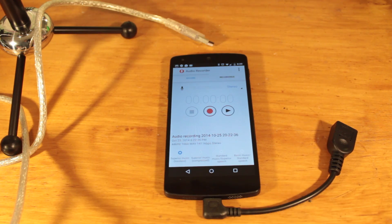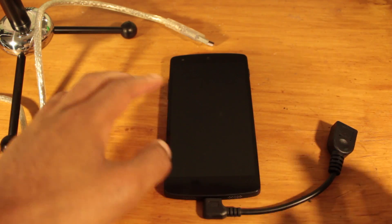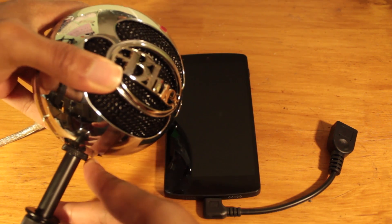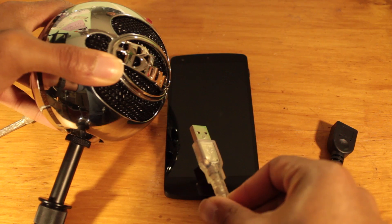A new feature added in Android Lollipop is USB audio support. This means you can connect USB devices to play and record audio from. For example, right here I have my Blue Snowball mic — it's a really good mic and it is all USB audio.